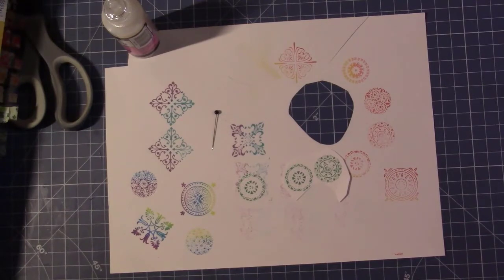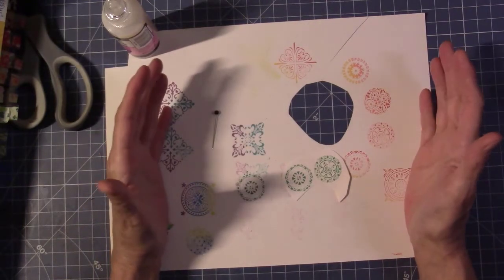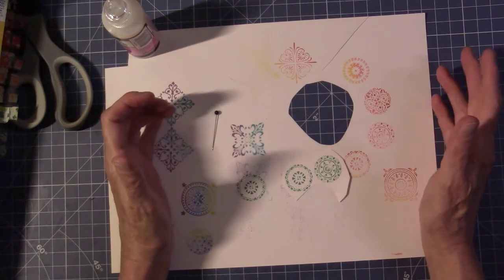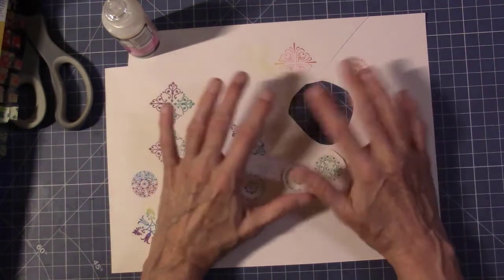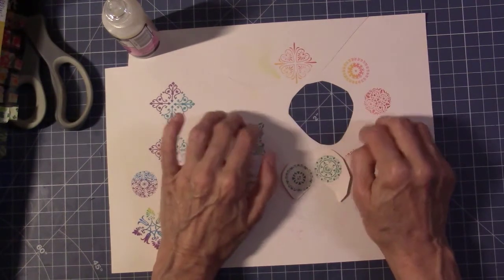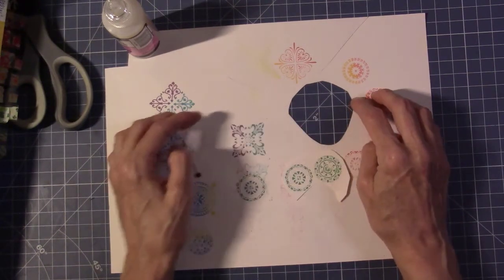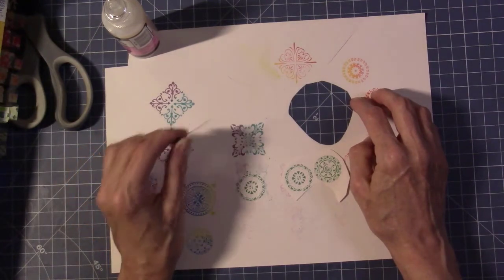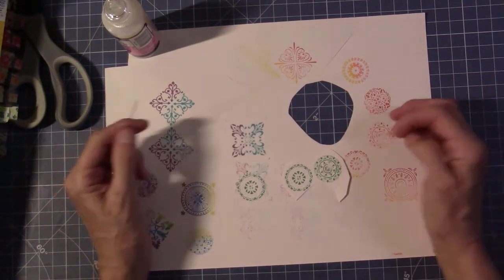Hey, how's it going? It's SIP Day 14, April 7th, 2020 — shelter-in-place 14-day crafting challenge. This is the last one I'm doing for this challenge, even though we're still going to shelter in place until the end of April. I still have to edit days 8 through 13 and then this one when I get done.